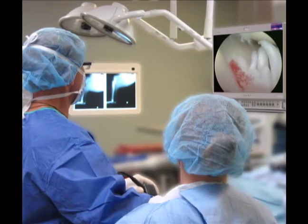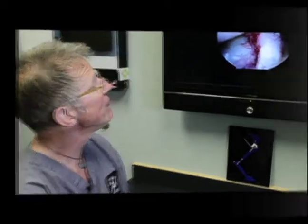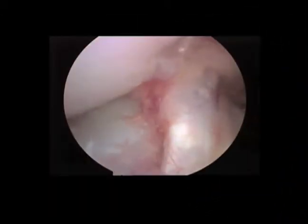Arthroscopy involves a small poke hole with a scope inserted into the joint and a view on the TV monitor to inspect all the structures in the joint. This lets us make 100% sure of our diagnosis, check for any meniscal pathology, and evaluate overall cartilage health for osteoarthritis. I have several arthroscopic videos to show.